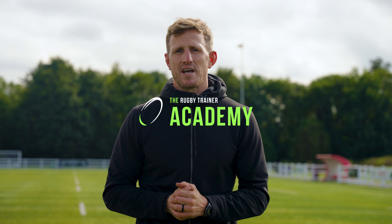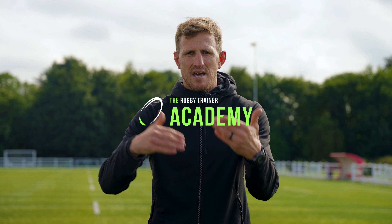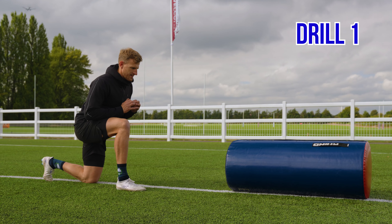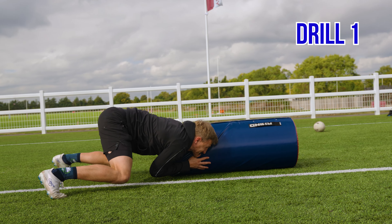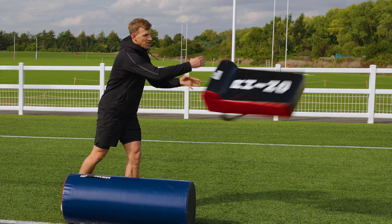So there we have the four tips. Now the fifth section — which is actually a bonus — is six drills you can do on your own with a pad to work on your rucking. It doesn't matter if you're a forward or a back. Before we start, if you like this video hit subscribe. If you want to work with me every week following programs and getting weekly feedback, check the description and join my rugby academy, where I've helped thousands of players improve their game.